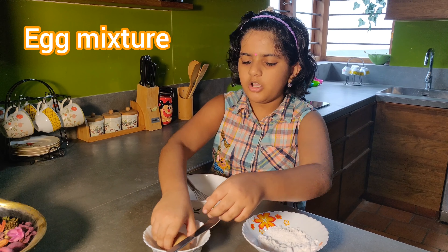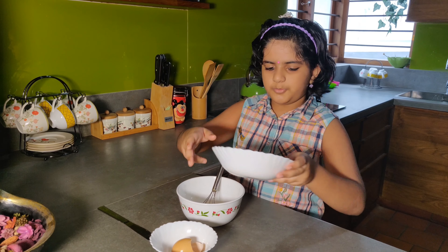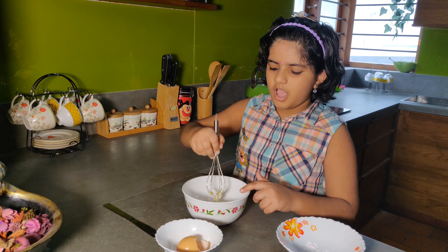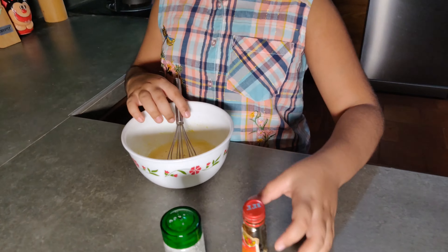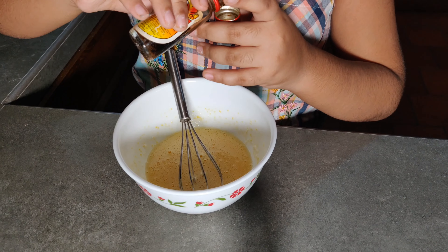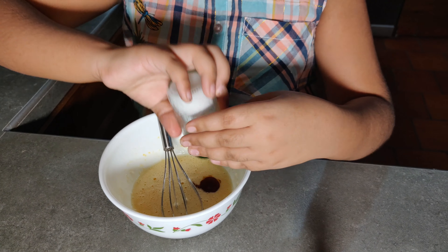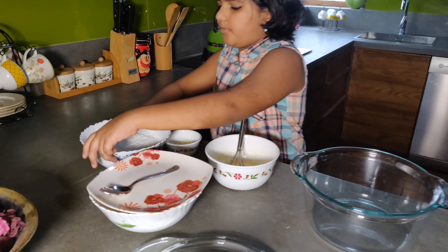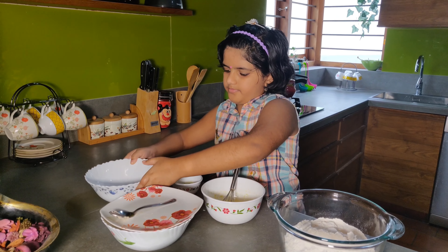Put it in a bowl and mix it up. Cut the seeds and place a brush. Put the seeds in the middle of the mix.